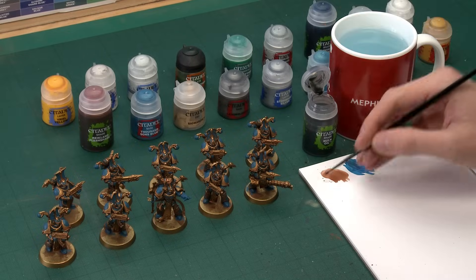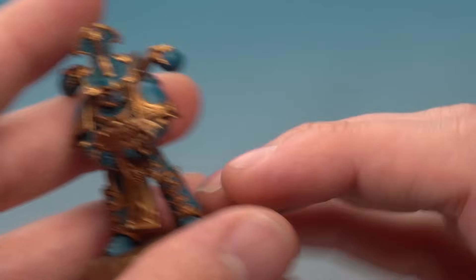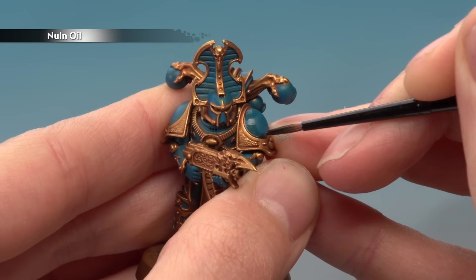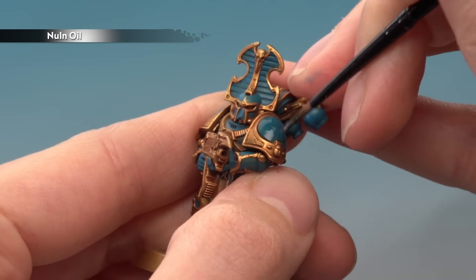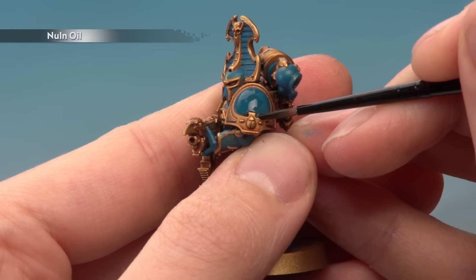Now we're going to shade all those blue parts using Nuln Oil, applying it still with a small layer brush. The key is that we're looking to get this black shade to settle in all the recessed parts on the blue armour, so it gives us a nice defined line between all the gold and the blue. So paint over those areas — starting in the rounded part on the shoulder plate, making sure the Nuln Oil settles in that corner. That will hide any little inconsistencies in the line between the blue and the gold. On flatter areas it doesn't really matter, because we are going to be doing a second coat of that blue later on.